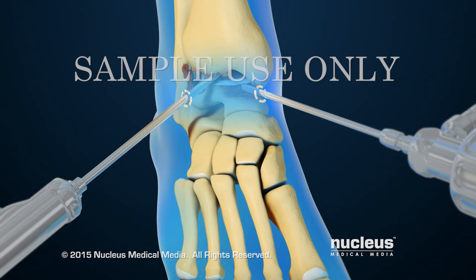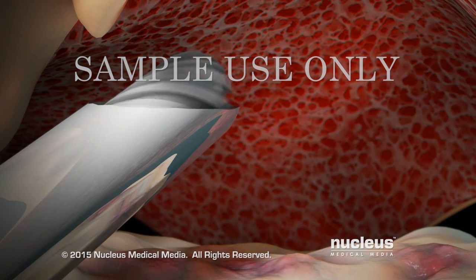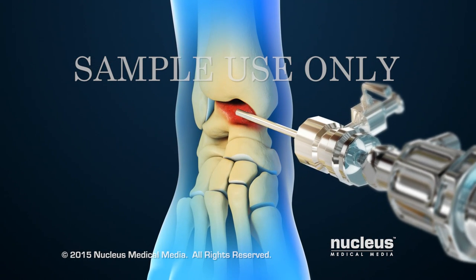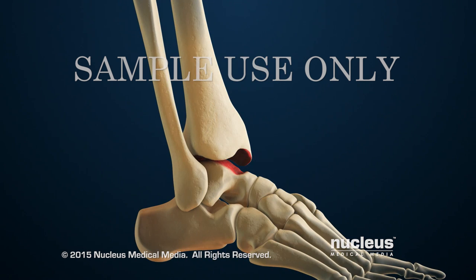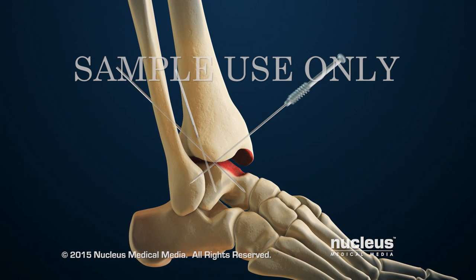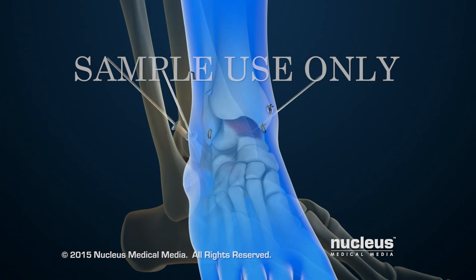The surgeon will use the surgical instruments to remove cartilage and damaged bone from the bottom surface of the tibia. This will also be done to the top surface of the talus. After this, the surgeon will remove the arthroscopic tools and foot straps. Then, two or three metal guide pins will be placed through the bones of the ankle joint, and the surgeon will use the guide pins to place hollow screws which hold the bones in place.